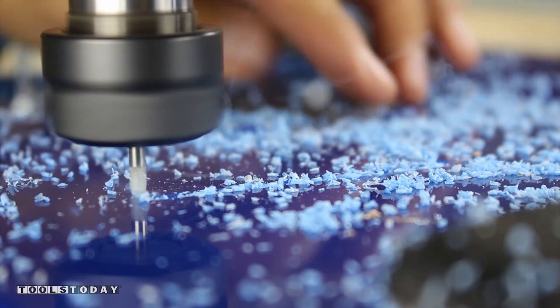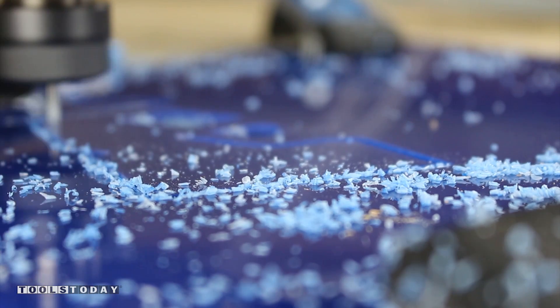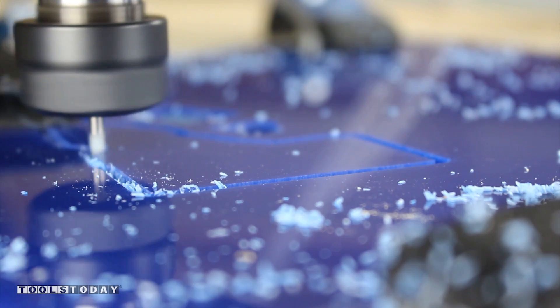At times I could tell my double sided tape failed due to excessive vibration. The cut quality was fantastic and my parts had zero chipping.